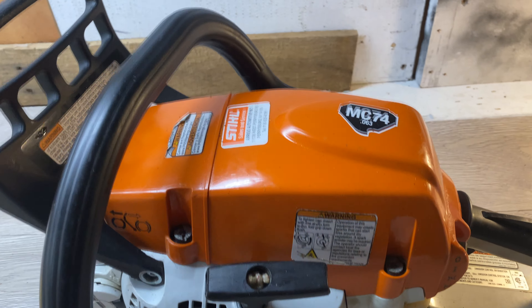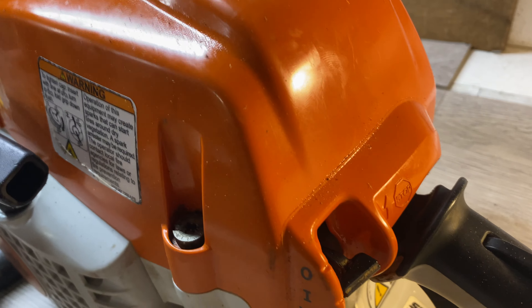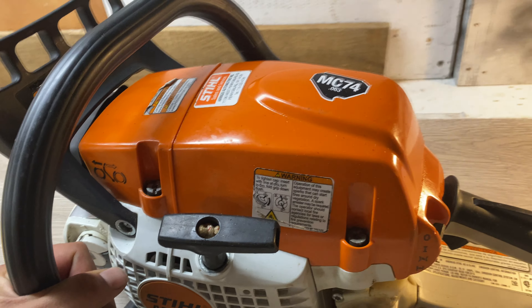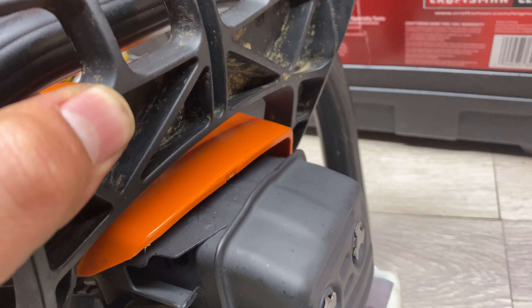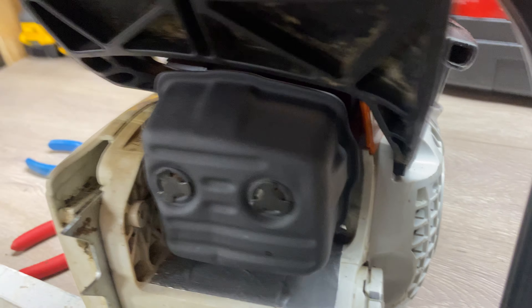If you didn't look at the bottom of the saw, you'd probably not even be able to tell this one was used — got to shine it up real nice and proper. Putting in some different lighting so you guys can see the muffler model a little bit better. I think the exhaust looks great.